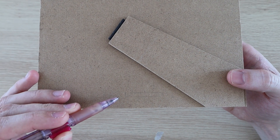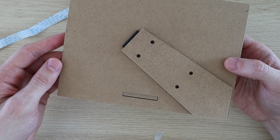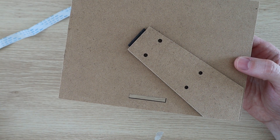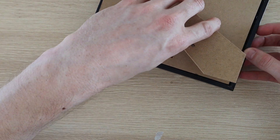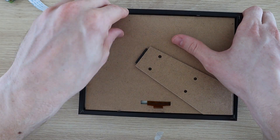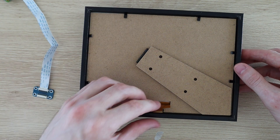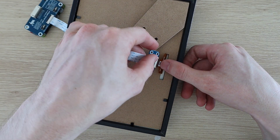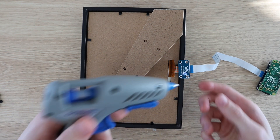Next, mark out and cut the slots in the back layer to pull the display's ribbon cable through. I also made holes to mount the Raspberry Pi onto the stand. Now reassemble the frame and clamp the back layer into place. Plug the display back into the controller and glue the connector in place so that it doesn't put any stress onto the display's ribbon cable.